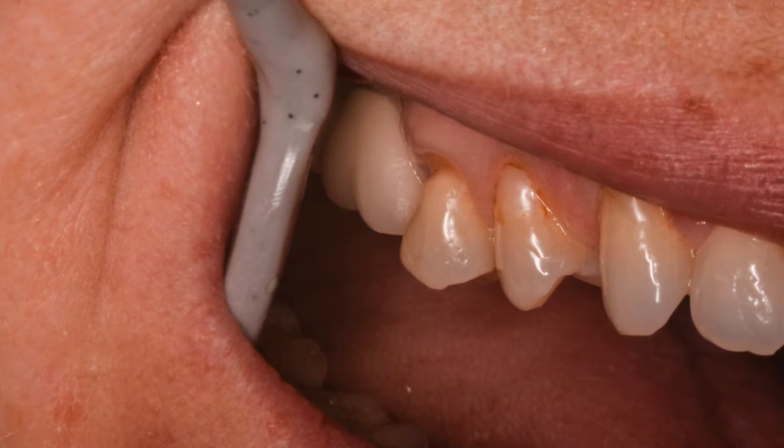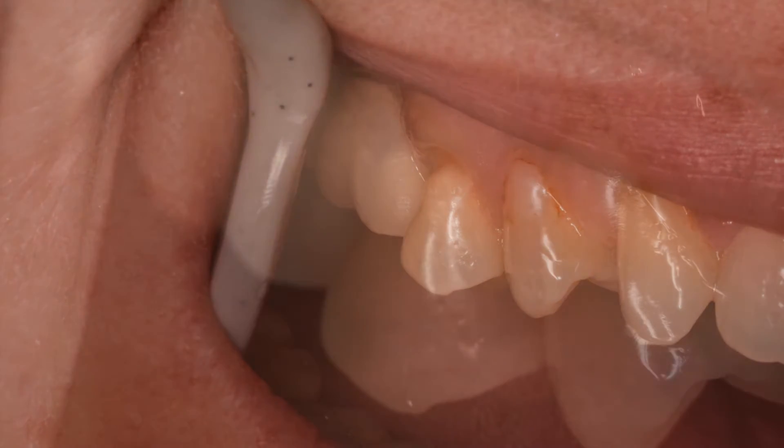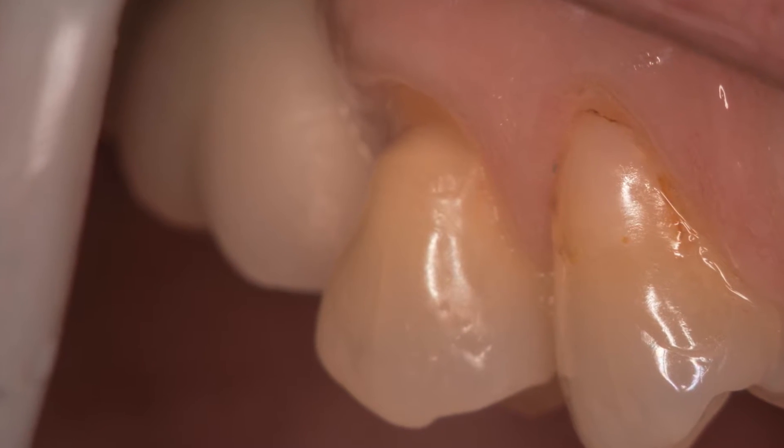In this particular case, an upper second premolar which has an infractive lesion, and on higher magnification, you can see we'd like to take the tissue and push it back.